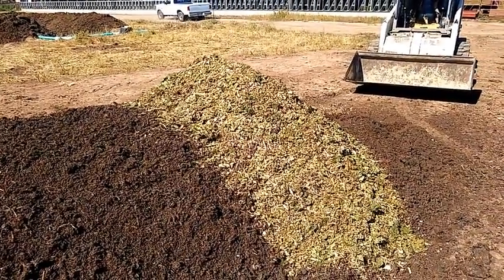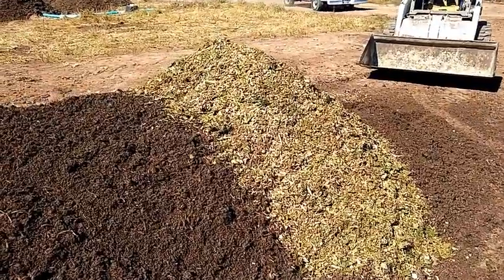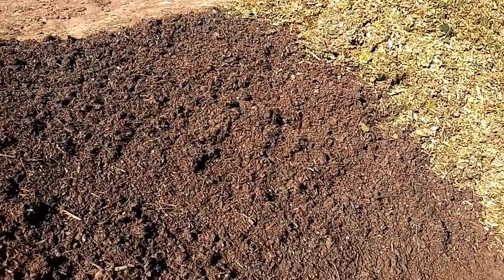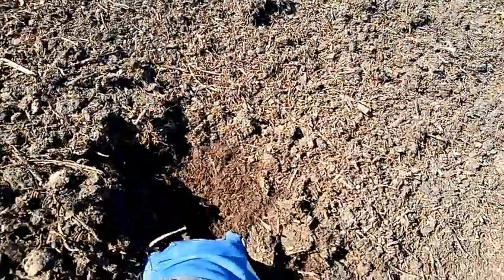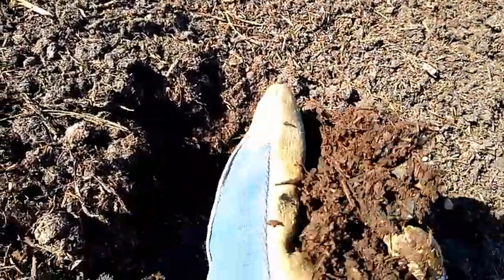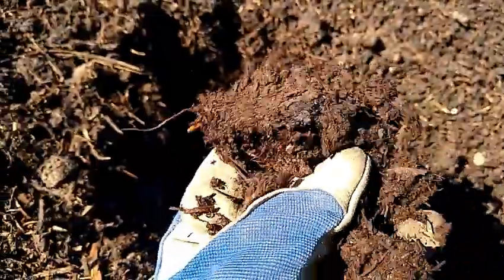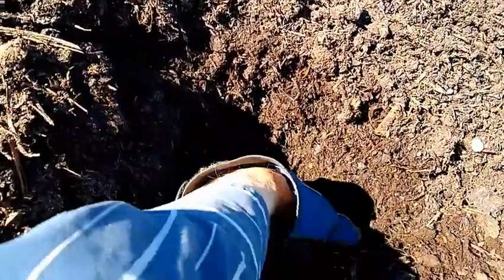So last fall, in addition to doing the two static piles, the Jerry Gillespie or spice pile, which is an anaerobic windrow, we also did an aerated static pile or windrow — two 40-foot lengths — and the third one we did was a Johnson-Su compost.